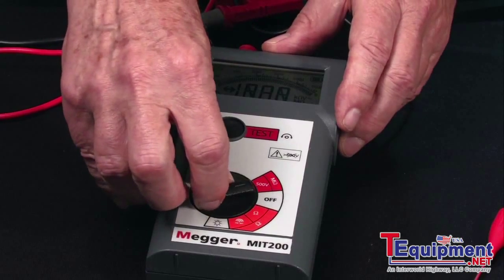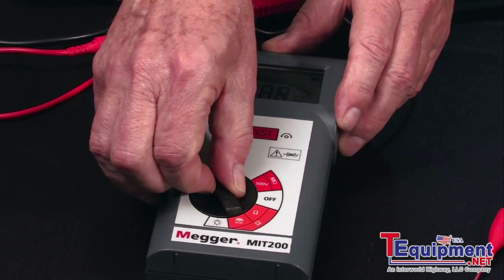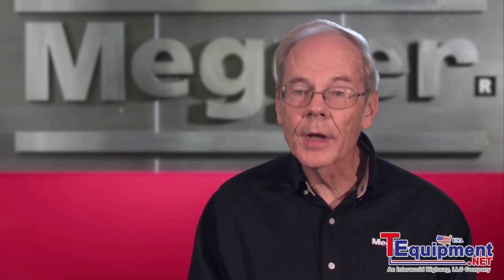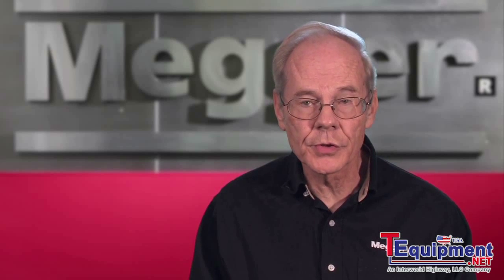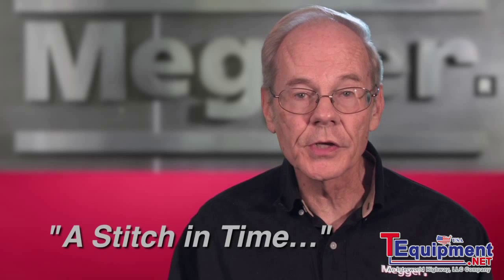The tester also includes a continuity test and a beeper function. At the conclusion of the test, an automatic voltage indicator warns the operator until the test item has been safely discharged, a feature available on all Megger insulation testers. For further information on testing, including interpretation of results, consult Megger's manual titled 'A Stitch in Time.'